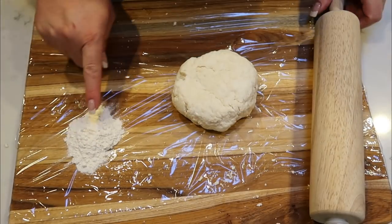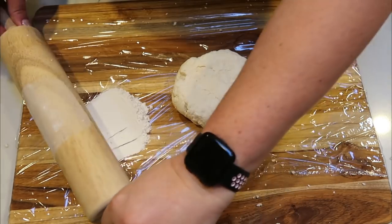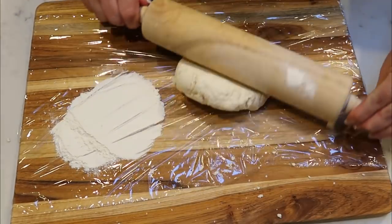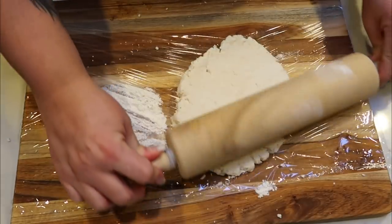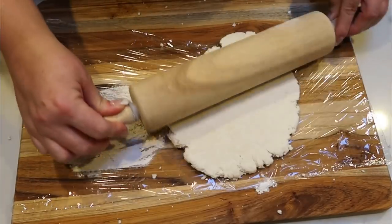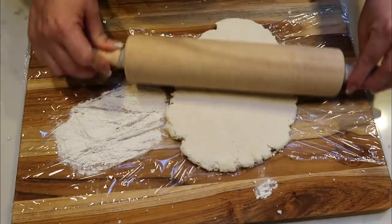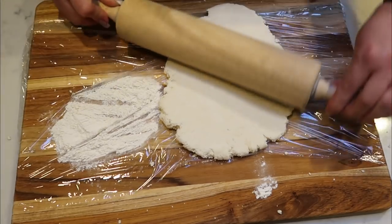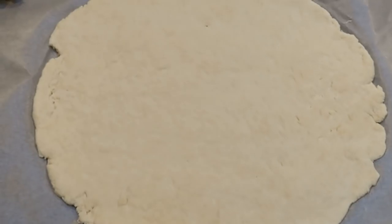Once you have your dough formed, take a little more flour to coat your rolling surface, then roll out your dough as thick or thin as you want. This breakfast pizza makes six servings, so we want the dough fairly thin to get six servings out of it. I'm going to get this rolled out onto a sheet pan lined with parchment and we'll be ready to add the toppings.